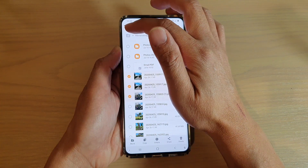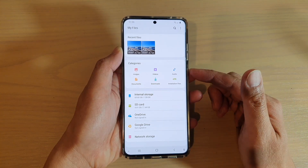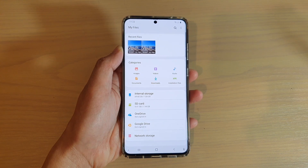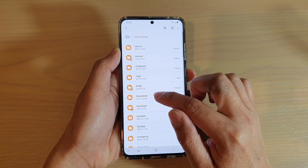In My Files, tap on the home button to go back to your root directory of My Files. Next, you want to select the files that you want to zip up. So in here I'm going to go into internal storage and I will go into documents.